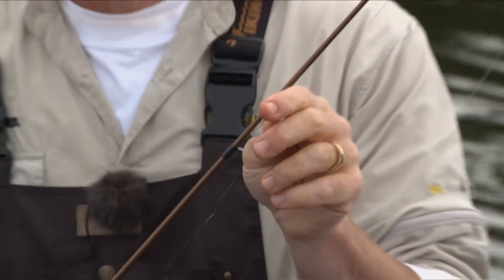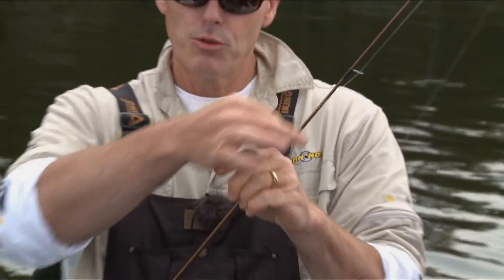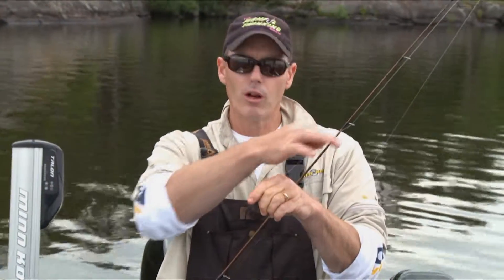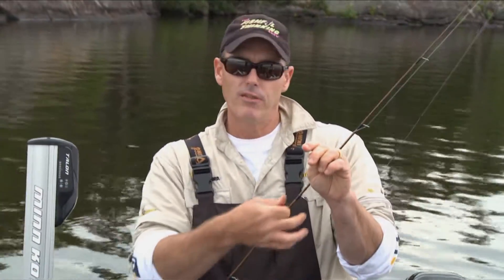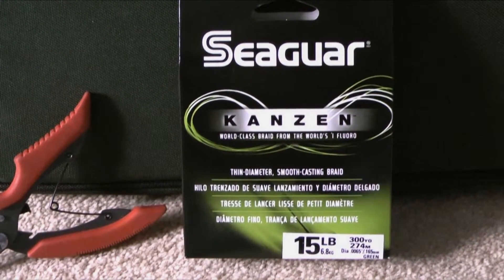When I'm dragging and scraping along the bottom, I've got the abrasion resistant qualities of that Seaguar fluorocarbon dragging through there, but anything above that I've still got the sensitivity and that great feel of that braided line, and it's just a perfect setup.